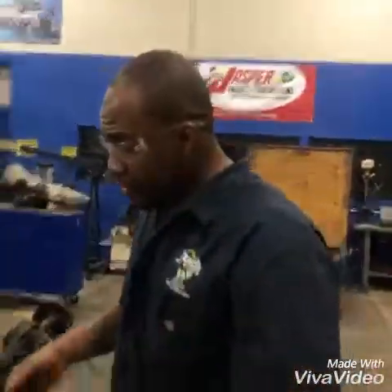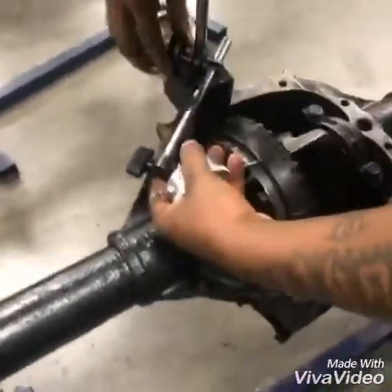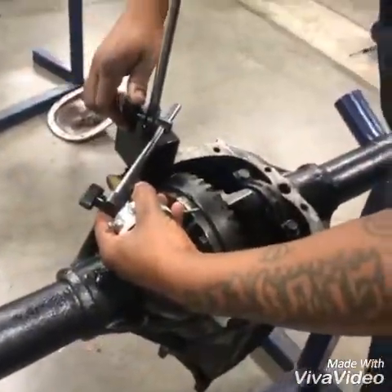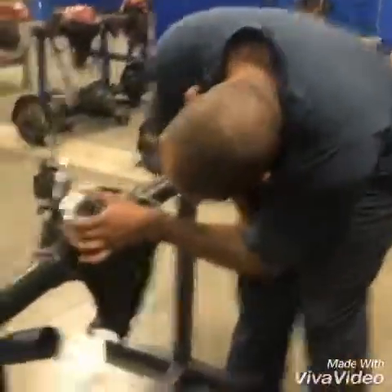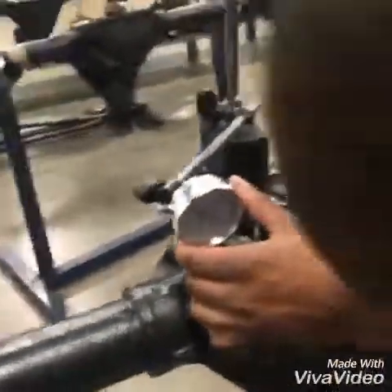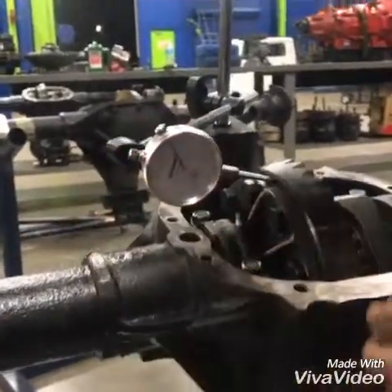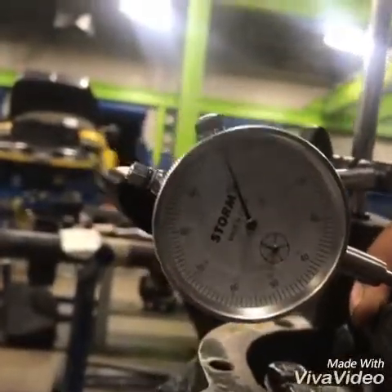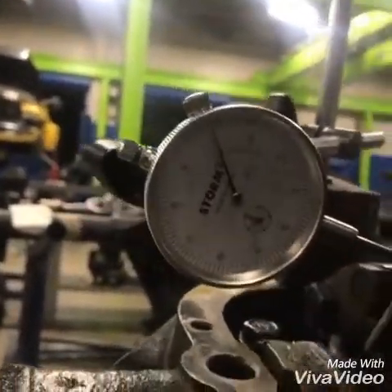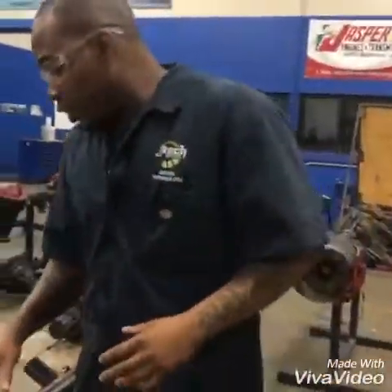Next we're going to check our end play for shaft movement. It's supposed to be zero movement on our end play here. As you rock this back and forth — zero movement. So we have great end play, no movement. That passes inspection.